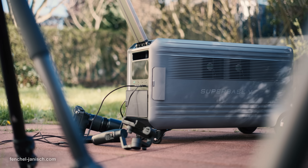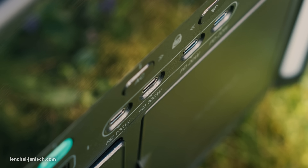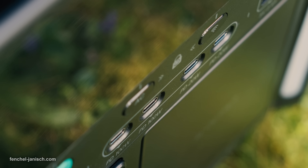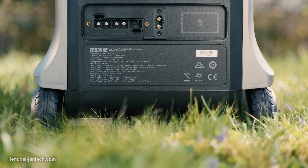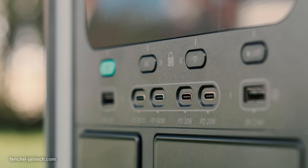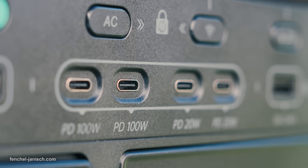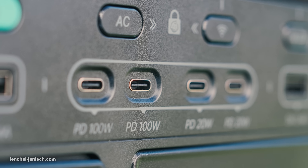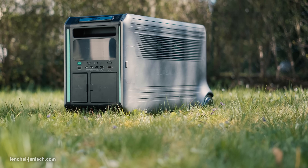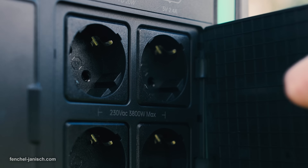The Superbase V6400 has a lot of plugs and connections to power electronics but also to recharge the device itself. Important for charging video gear are of course USB outputs. The station has four USB-C PD charge outlets and two USB-A plugs positioned at the front. Other connections like the AC outlets are protected by plastic cover doors.